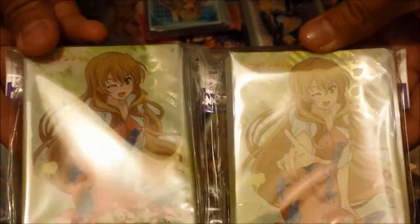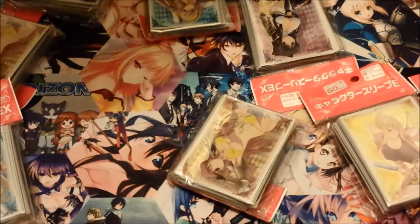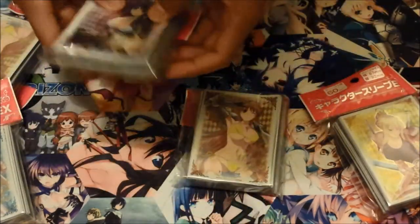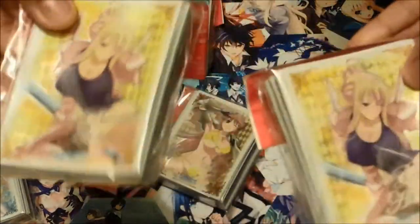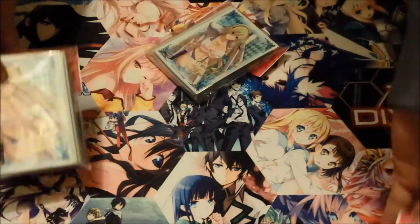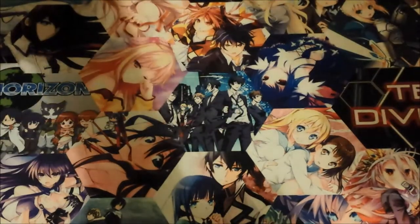I got Golden Time — Kaga Koko — really nice sleeves. And then for Walkure Romanze, you've already seen Ryoji or whatever her name is. I got two more of those, I got two of Bertille-sama, and I got two of — what's her name — Noelle, like Christmas in French. That makes no sense to me because the whole thing is set in Britain or England. And then Bertille, and Celia.